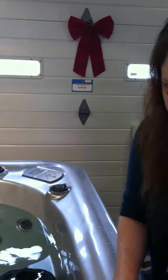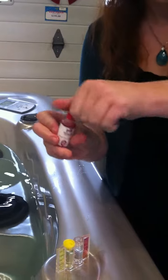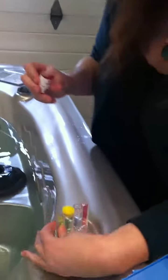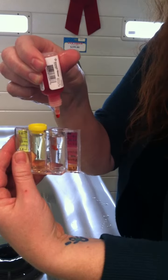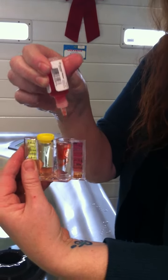Same thing on the pH side except you're going to be using your pH solution. Again doing five drops, straight up and down — one, two, three, four, five — and you're going to cap that side.